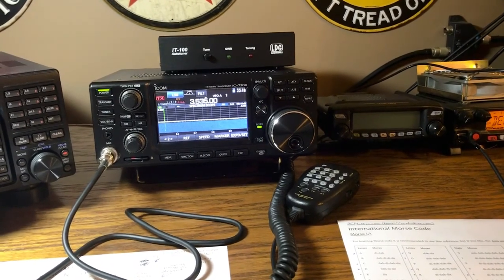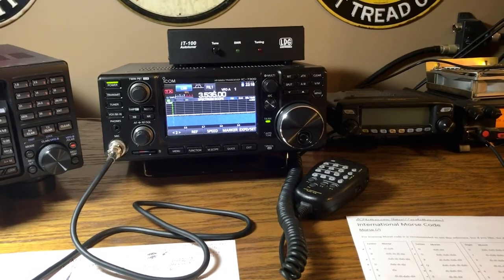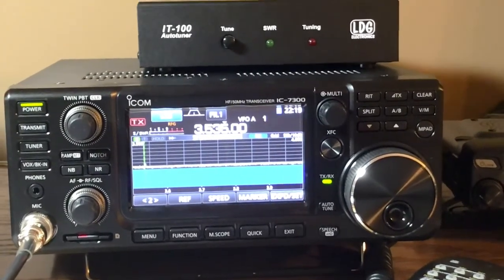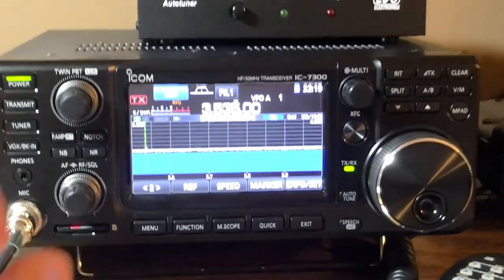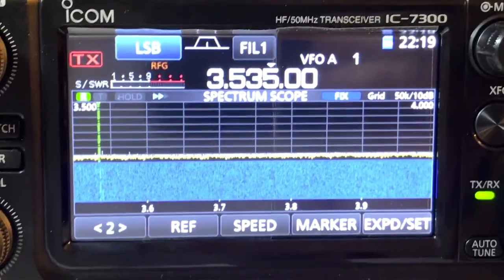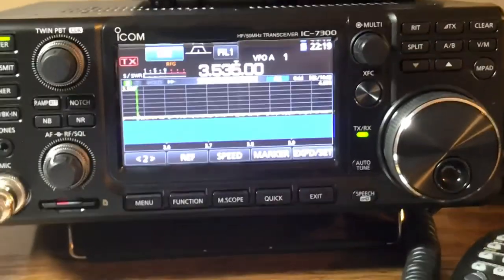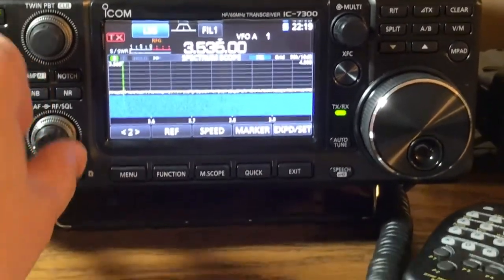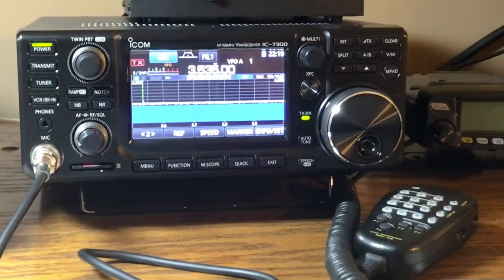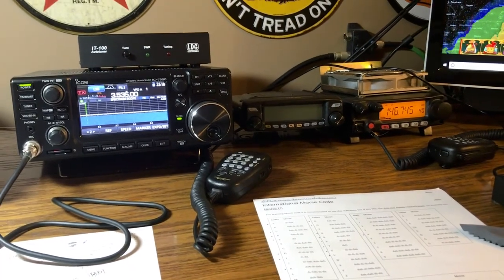We're going to give it some time to develop and see where we go. Why would you want to use this mode of communication on the amateur radio bands? A perfect example — tonight we don't have any antennas plugged in at all. Looking at the radio, we're getting CW communications without an antenna plugged in. What does that tell you? This mode of communication can punch through a lot of noise, a lot of static, a lot of background noise, and you will still be able to make contact with other radio operators.